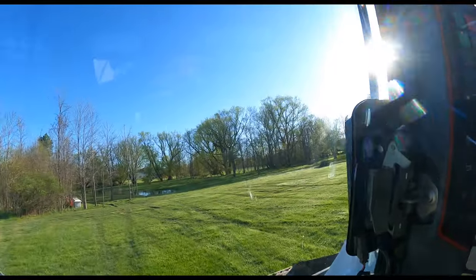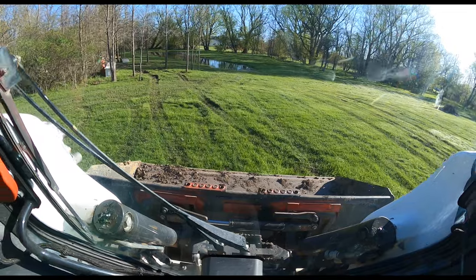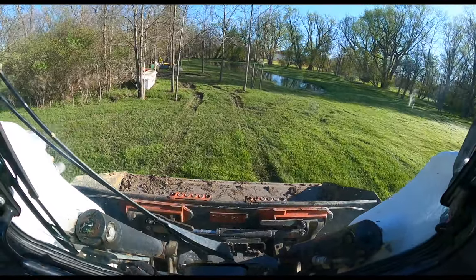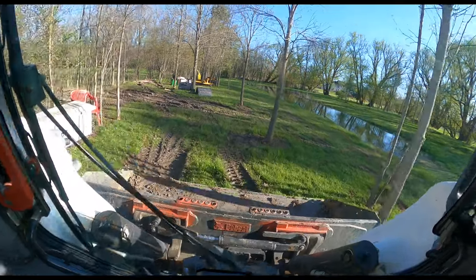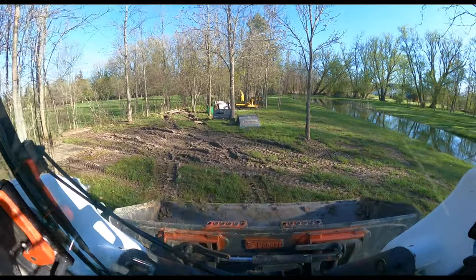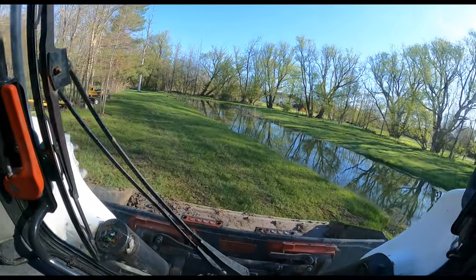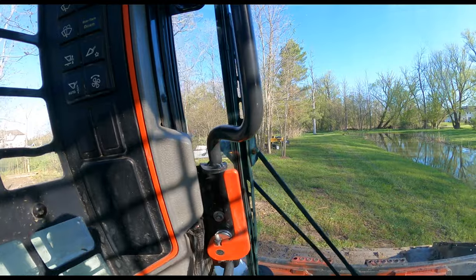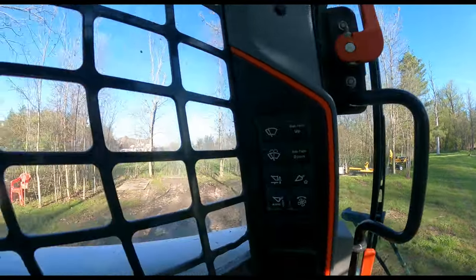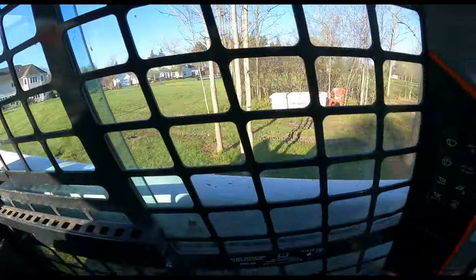I'm going to take it around the perimeter of my property. As you can see coming up here, there are some ruts the track excavator left, and I bet this thing will just smash them out. And you know what — it does. I don't know if you can see it, but it does just flatten out those areas.